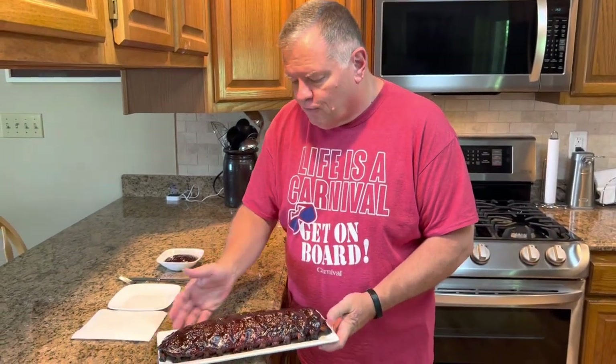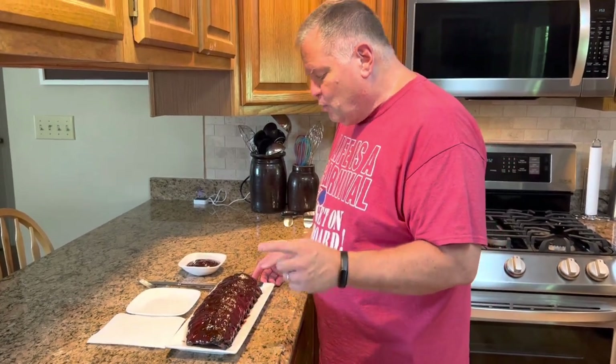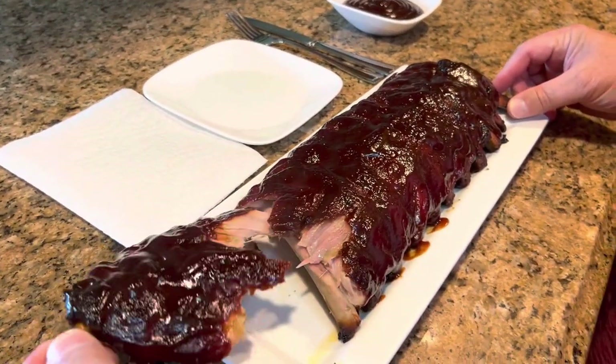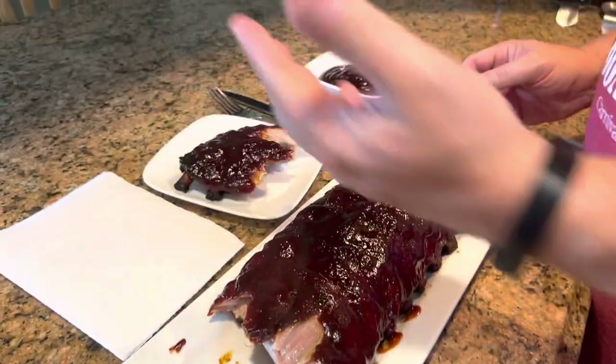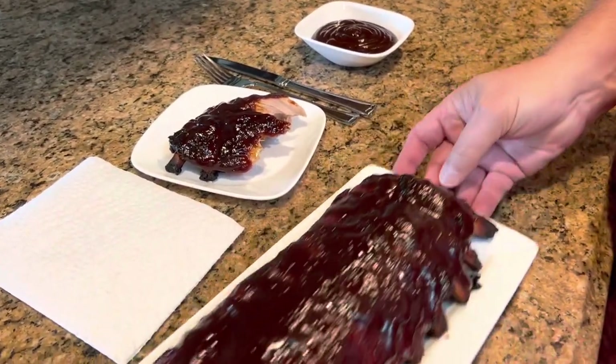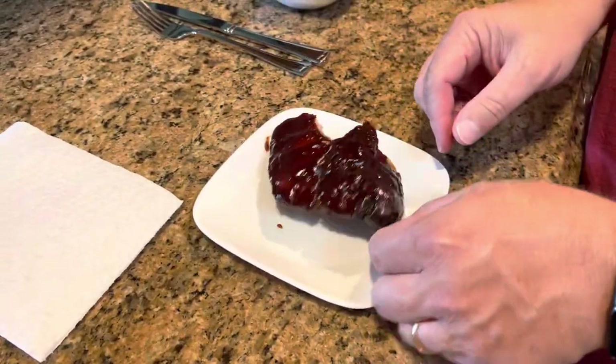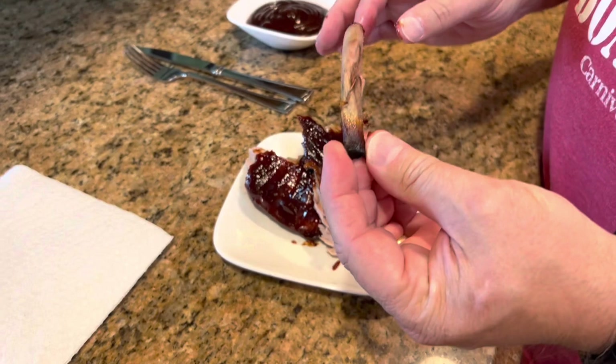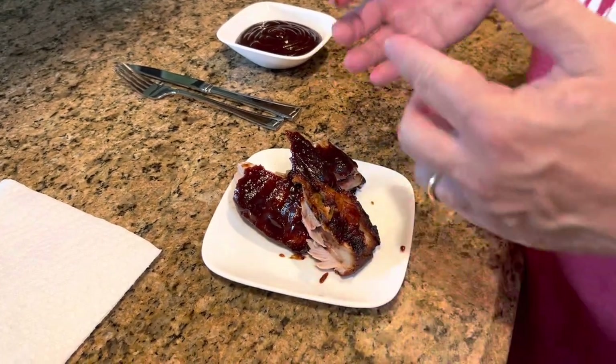The ribs are ready, and I'm ready too — ready to eat some of these. We just broiled these for about five minutes until the barbecue sauce was caramelized, and now they're ready to eat. I've let them cool for just a couple of minutes so it won't burn me. Look how tender these are — they literally just fall apart, they can just be pulled apart. It's crazy how tender they become in the oven. The bones just twist right out — all you have to do is just twist and the bone falls right out. That tells you you've got good tender meat.